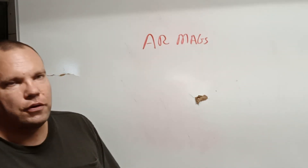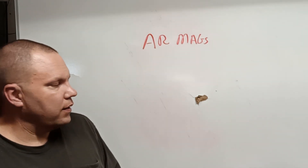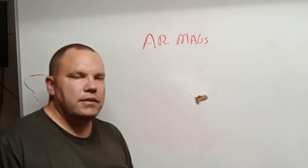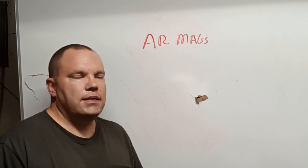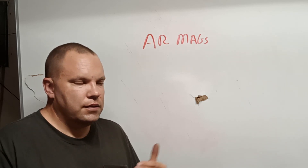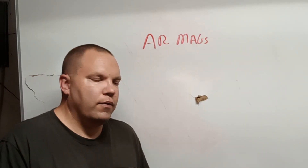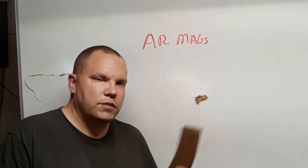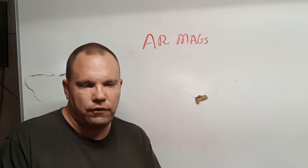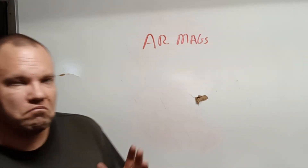Don't overpay for mags, but make sure you have plenty on hand — with a magazine ban coming, you'll be stuck if you don't. Having five mags and one rifle is not enough. In my opinion, for every rifle you have, you should have at least 10 mags — that keeps you pretty stout and ready. You have your combat loadout and spares in case things break. Mags are a disposable item in the military; if they break, you throw them out and grab the next one. That's it — Raven Tactical, I'm out.